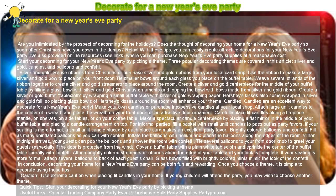Silver and gold. Reuse ribbons from Christmas or purchase silver and gold ribbons from your local card shop. Use the ribbon to make a large silver and gold bow to place on your front door. Tie smaller bows around each glass you place on the buffet table. Weave several strands of the ribbon together to create silver and gold streamers to place around the room. Create a silver and gold centerpiece for the middle of your buffet table by filling a glass bowl with silver and gold Christmas ornaments and topping the bowl with bows made from silver and gold ribbon.